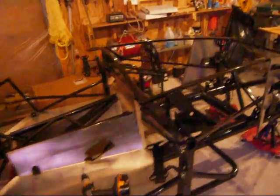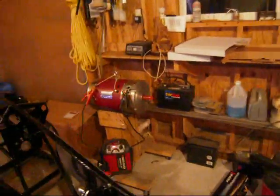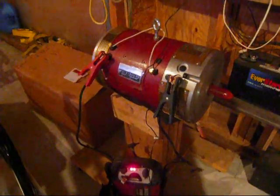The motor has come in just a couple days ago. It's a NetGain TransWarp 11-inch high-voltage version, so it should be good for 288 volts.